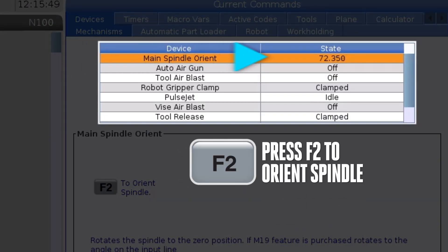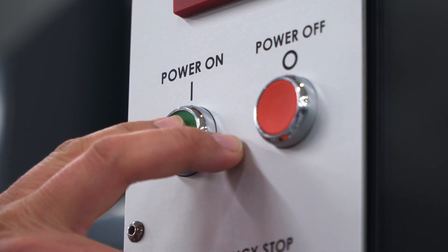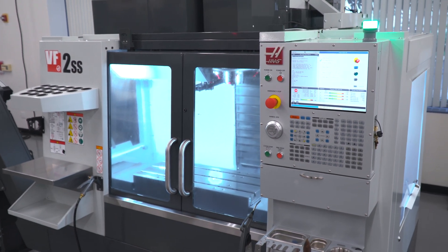Press F2 here to orientate the spindle. These steps will rotate the spindle to zero. This is required when you've just powered on your machine and the spindle encoder has not yet passed the Z-pulse signal.